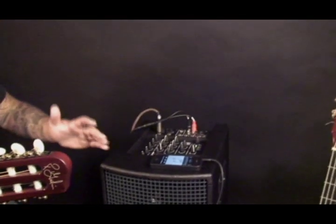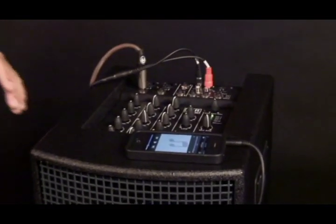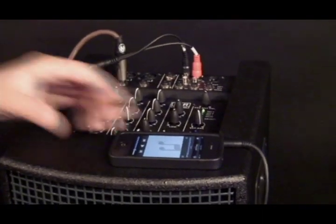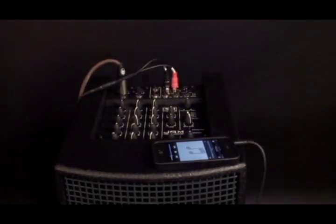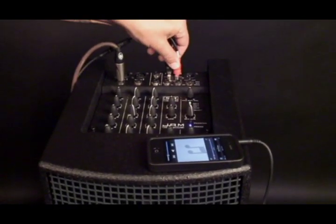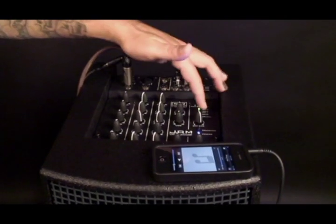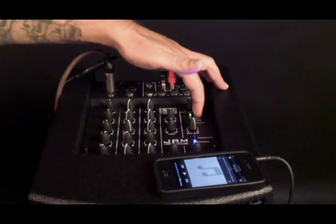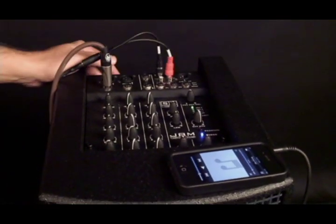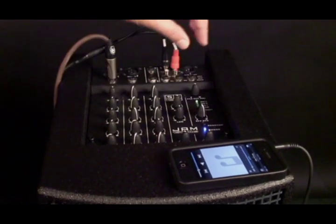It is actually so loud — it's louder than most PA systems — and it's cool because it's got a big built-in mixer. Right here you can see I'm using my iPhone for backing tracks going right into the RCA channel, which has its own volume and high and low EQ. It also has its own reverb and delays, which I totally use because the presets are awesome, and an effect return for that.